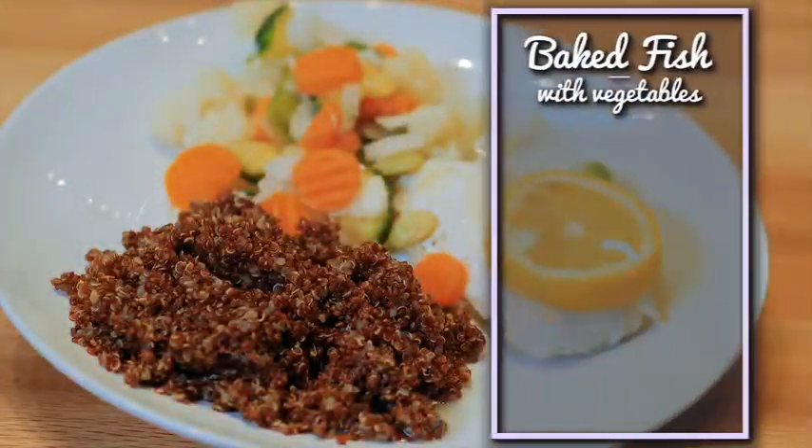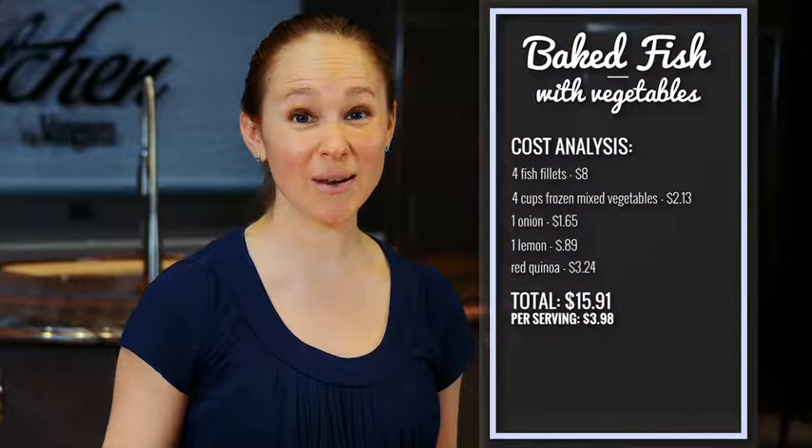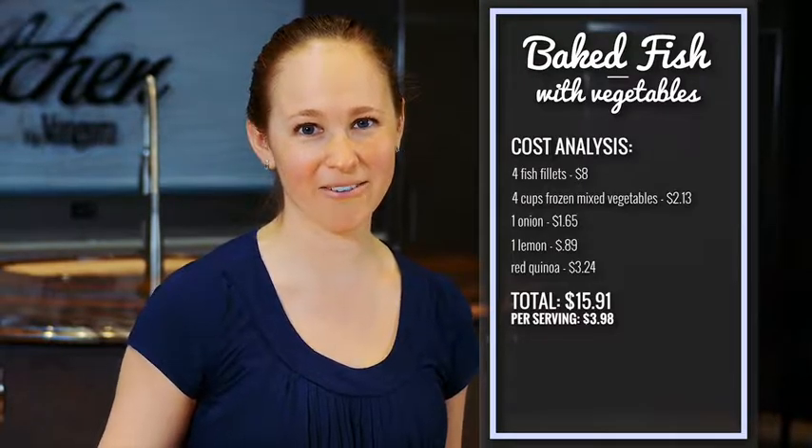Once our fish is done and our quinoa is done, it's time to eat. You can either eat this right out of the foil or you can put it on a plate, and in just 15 minutes you have a healthy meal the whole family will love.